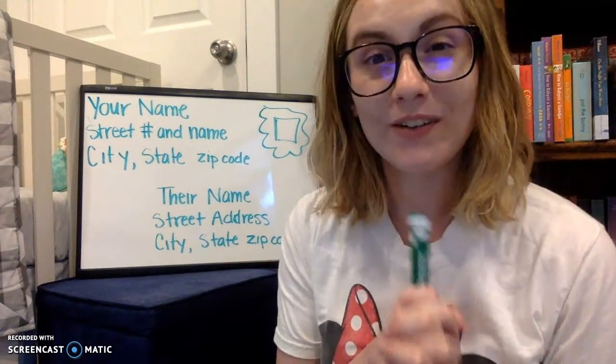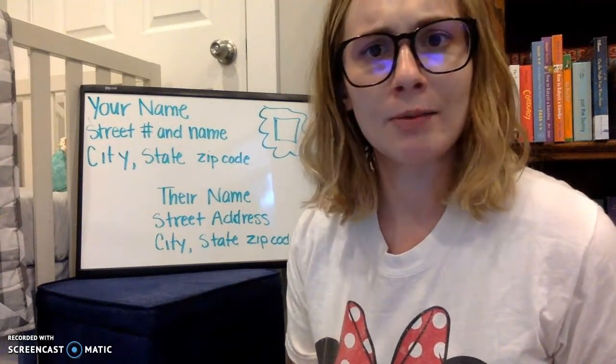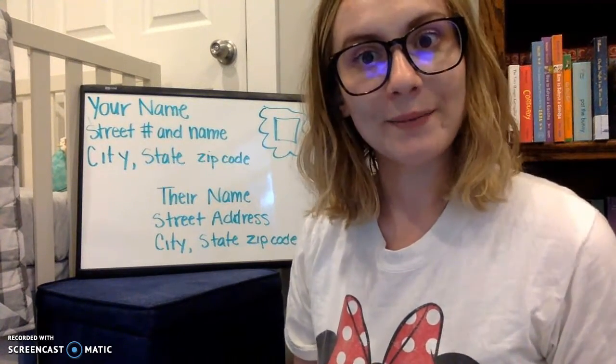So that was really fast. I hope you have fun writing your letters. I'm excited to hear about it if you want to share with me. I miss you guys — have fun!